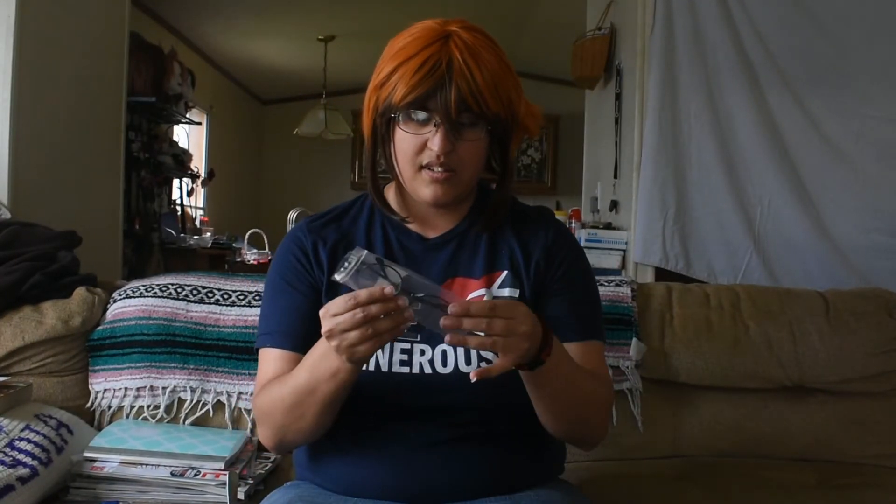First thing are these glasses from Amazon and I bought them for my Agotsuma Sobe cosplay from Loveless. But the only color I could find them in was black, so I'm going to be putting tape over the lenses and my partner is going to be spray painting them silver for me — or like a silver gray kind of thing. But yeah, these are cool. I like them.